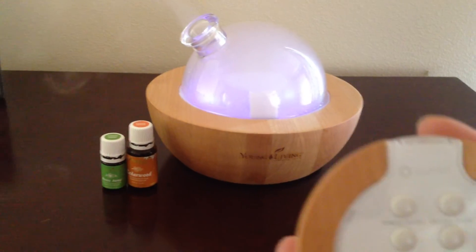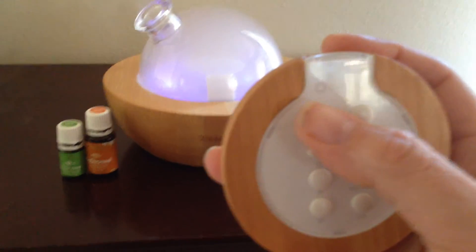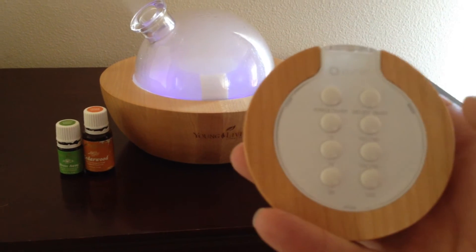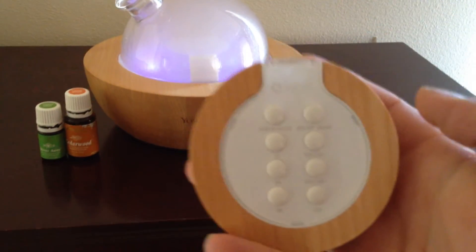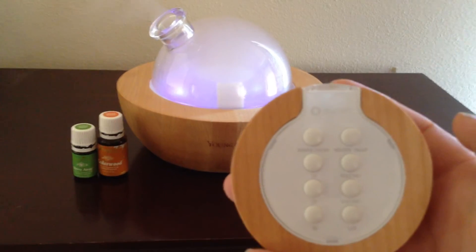Hopefully you'll be able to see the buttons, but if you get up close, the first button right here is the power button — that's just on or off. The next three are 1, 2, and 3 hours; you can set it to diffuse for all of those variables. Also, you can just turn it on and let it diffuse and it should last somewhere between 5 to 6 hours.